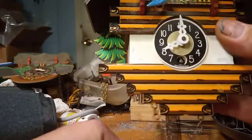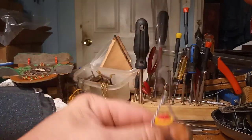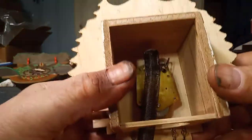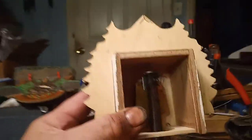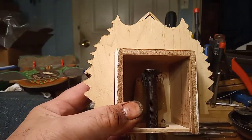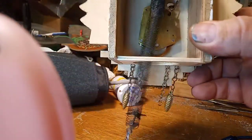I want to talk about this type of clock — the clock with the bouncing girl where the spring is actually the pendulum — and how to set it. Whether this is the correct way or not I can't tell you, but I do know it works for me if you're just trying to get the clock to work.